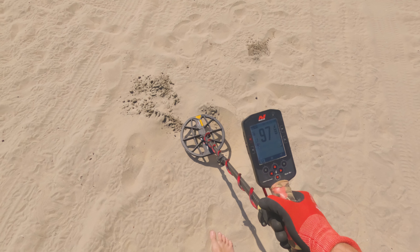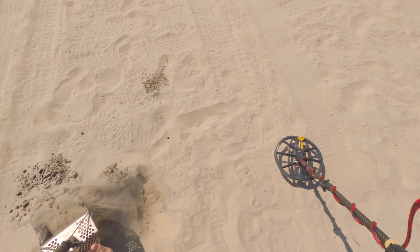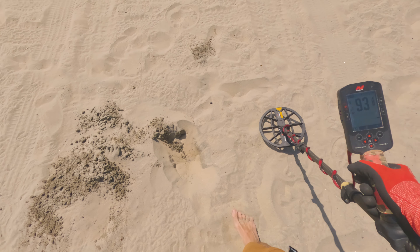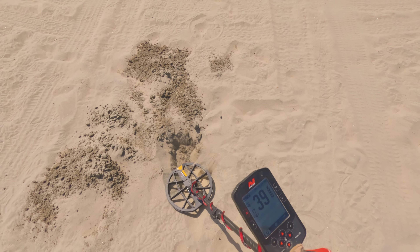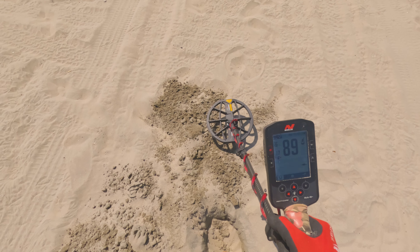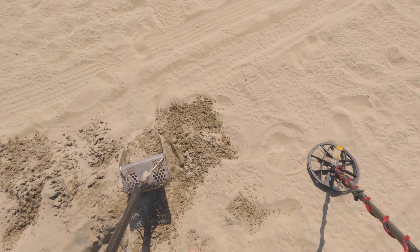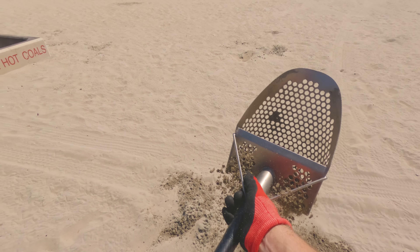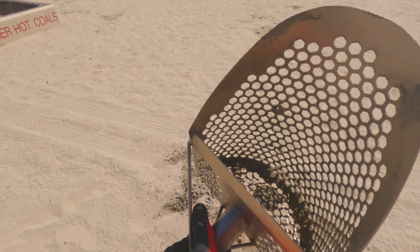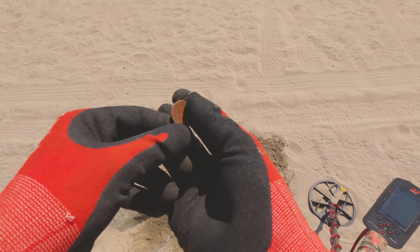Guys, right down in this hole — sounds like a high tone hitting at 95, 94. It's out. We're going to have just like a quarter now. In the scoop. Yep, it's a quarter. I like quarters — take them all day long.